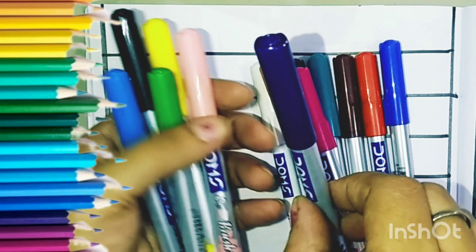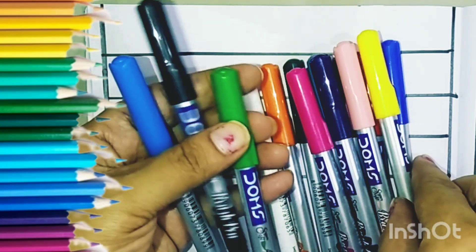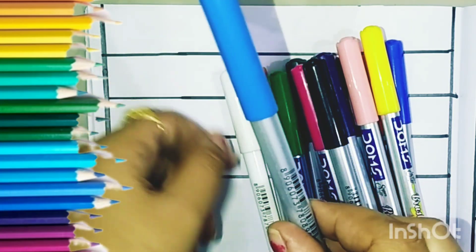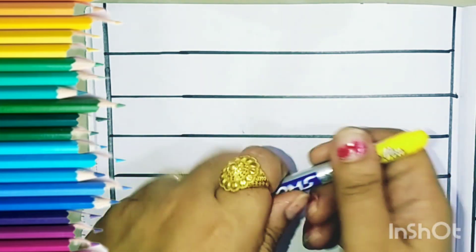orange, pink, indigo, baby pink, yellow, green, black and this is sky blue. Now let us start the counting.